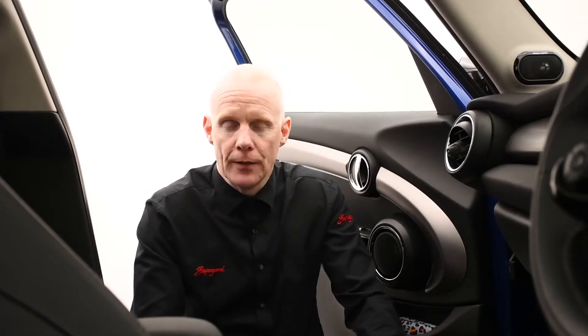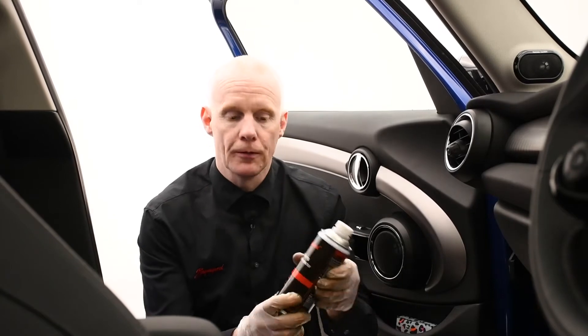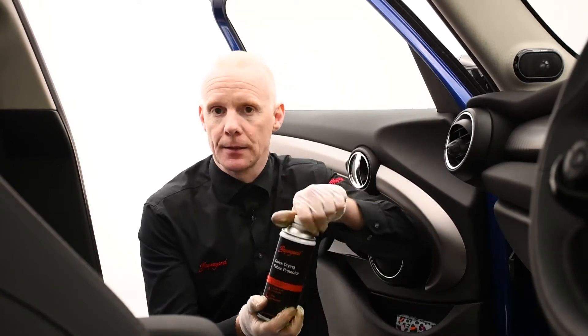When it comes to professional application of the inside of the car, we always go for the quick drying fabric protector itself.